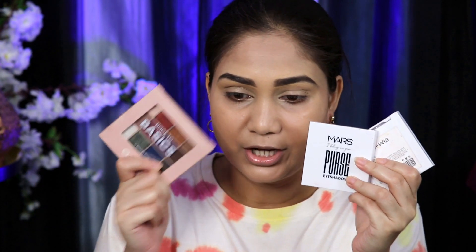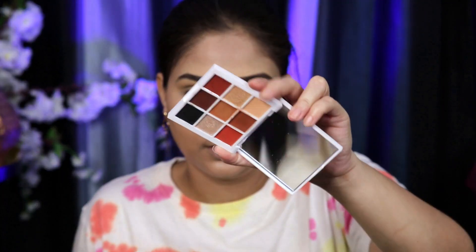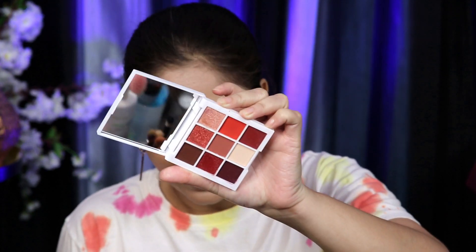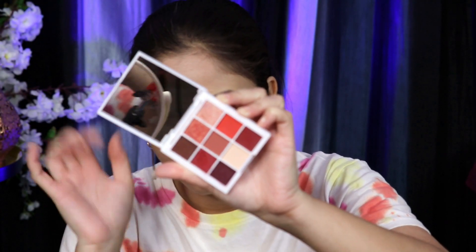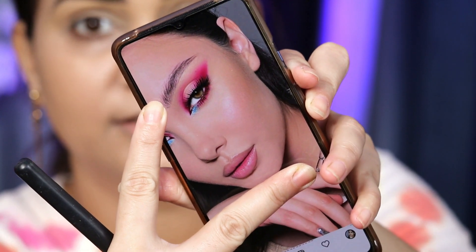Next, we will move on to the eye shadow. I have many options which I am very excited about — I have seen these products before but never used them. I have three Mars 'I Belong to Your Purse' eyeshadows: one neutral, one black, and one with a lot of berry tones. I also have their Back to Basics palette number 1 called 'Oozing Swagger' — it has brown and plum shades and a good shade range. I will try to create an eye look inspired by a reference. I will leave the link to that post in the description box.